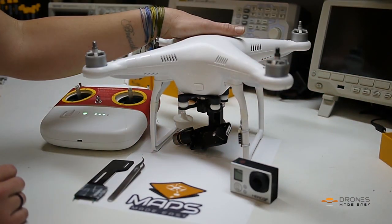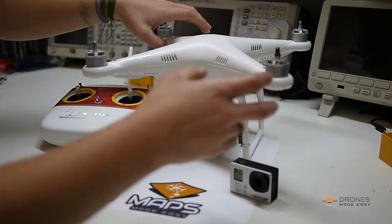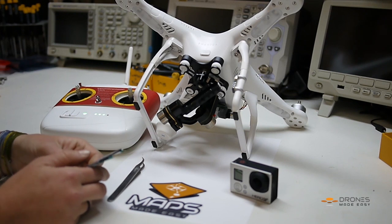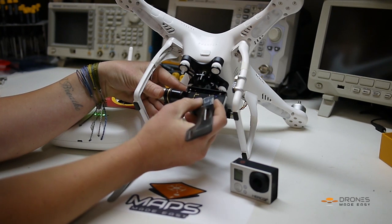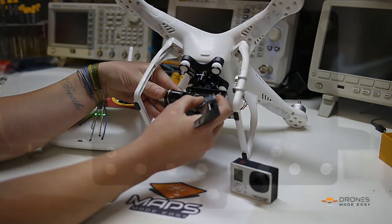From here you're going to go ahead and turn off your Phantom. Turn it on its side and then you'll want to grab tweezers or a piece of wire. You'll take one piece of the wire to the bottom most left corner and the other piece you're going to want to touch it to the top right pad.